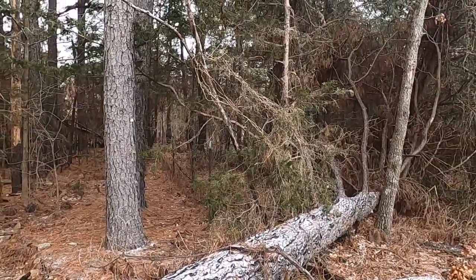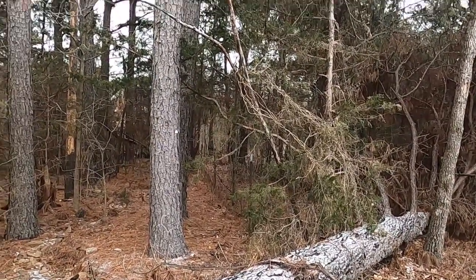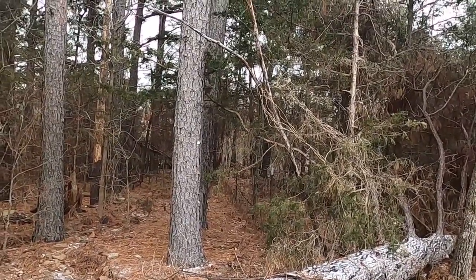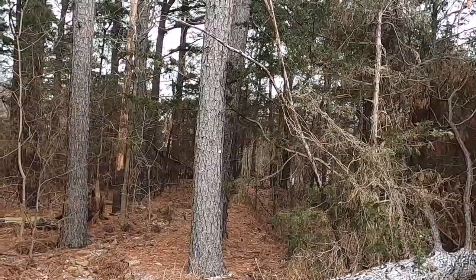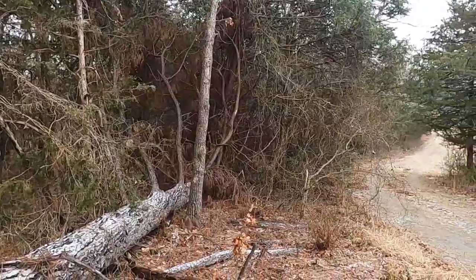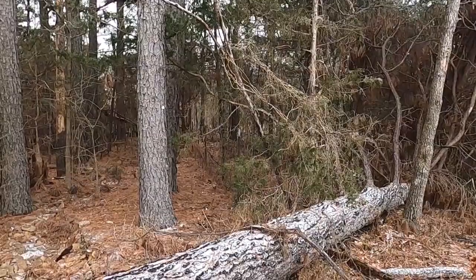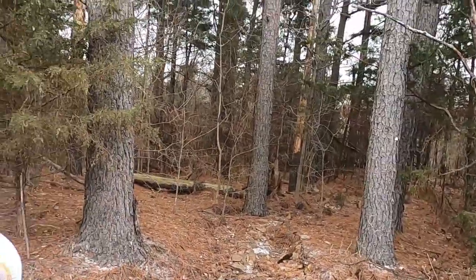We're going to cut the pine up in eight-foot lengths and haul it to a friend to have it milled — turn this beautiful chunk of downed nature into pine wood. Then we can plane it, join it, and make some awesome cabinets. We're planning to buy a sawmill of our own someday — saw our own logs and saw for friends. They're about $3,000 from Harbor Freight, or around $2,500 on sale with a coupon, though delivery will cost you.